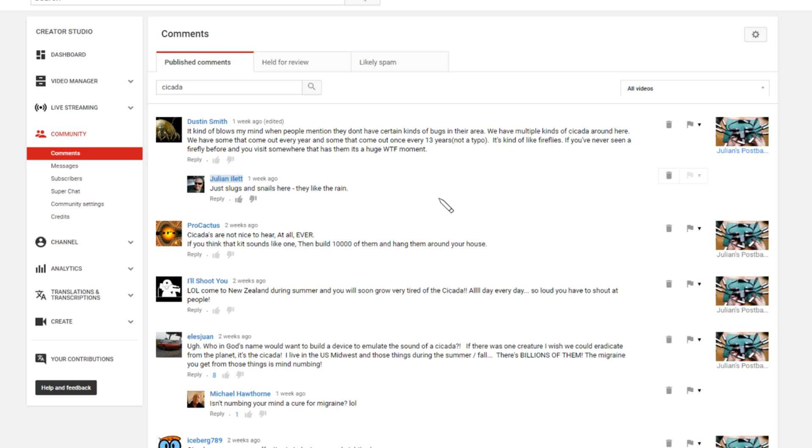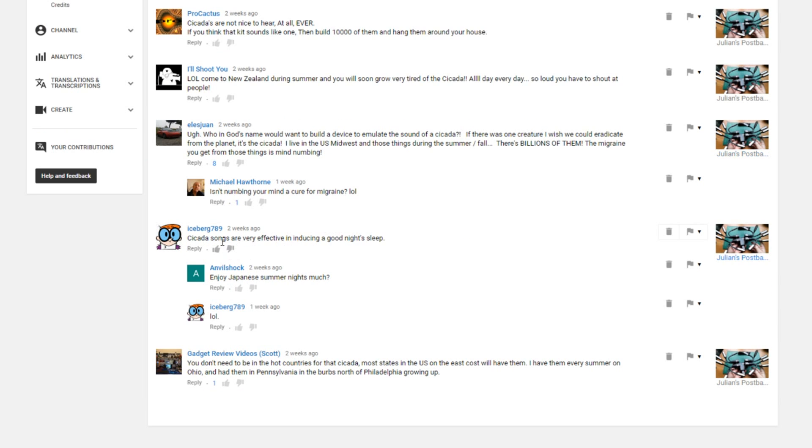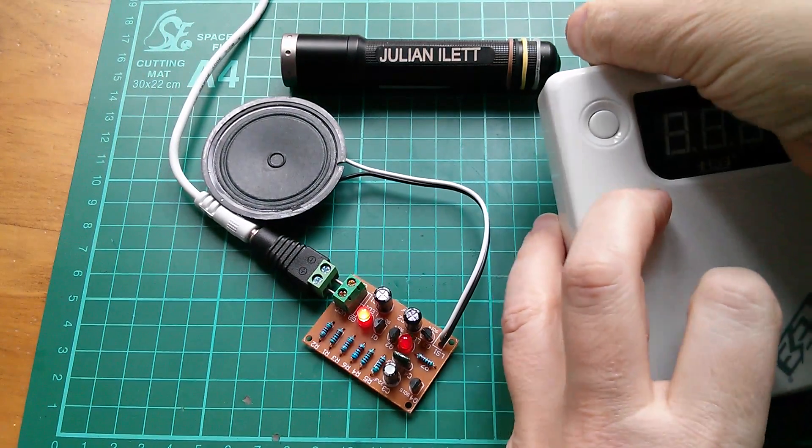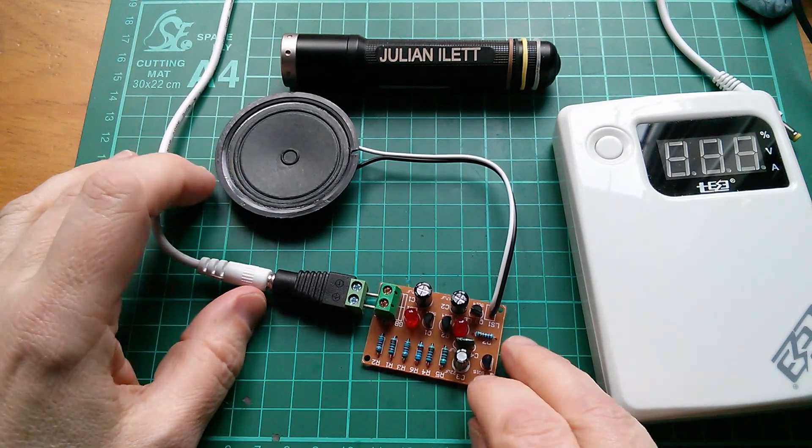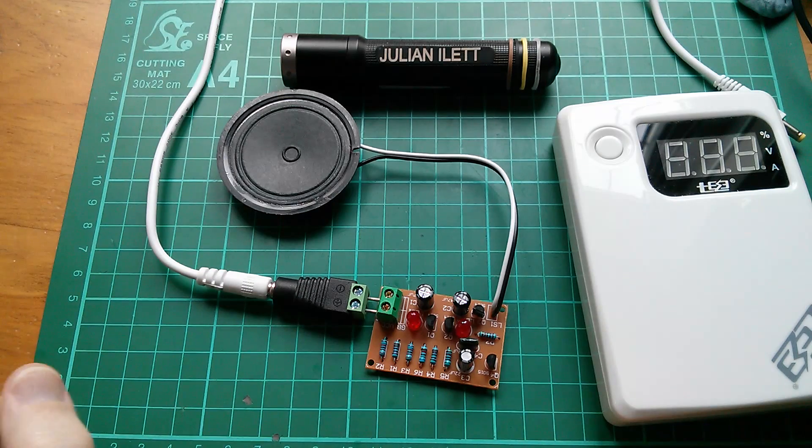I've done a search in my YouTube comments for 'cicada' and Procactus says cicadas are not nice to hear at all ever — if you think that kit sounds like one, build 10,000 of them and hang them around your house. Okay, I won't be doing that. LS Juan says who in God's name would want to build a device to emulate the sound of a cicada? On the other hand, Iceberg789 says cicada songs are very effective in inducing a good night's sleep. However I'm not sure this is going to induce a good night's sleep for anyone. Although this kit is interesting and yes you've got a two-tone oscillator, it's not really the solution. I think the answer is I'm just going to have to head for the sun. Cheerio.